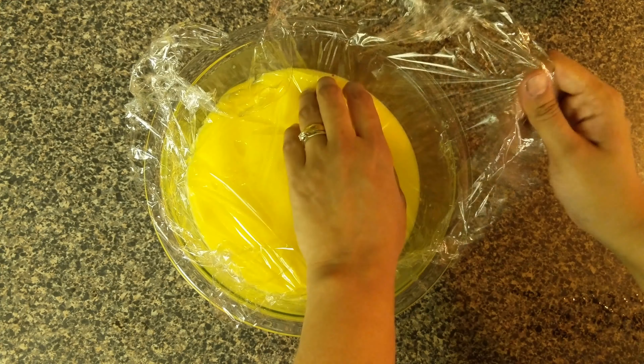Refrigerate it until completely chilled. Remove the cling wrap and transfer the curd into a clean airtight container. This lemon curd stays fresh in the fridge up to a month when refrigerated properly.